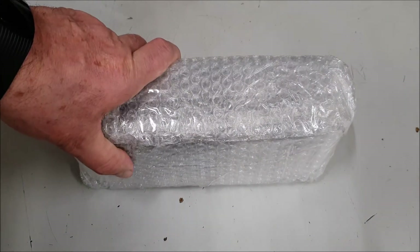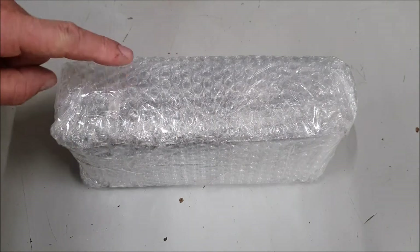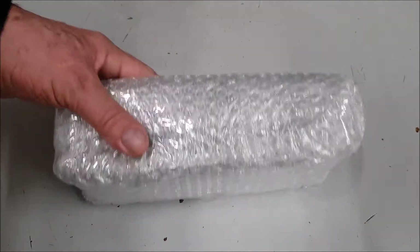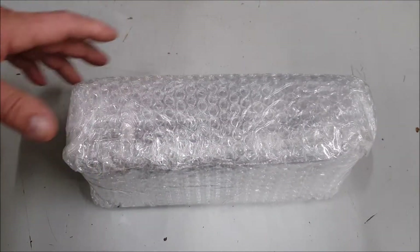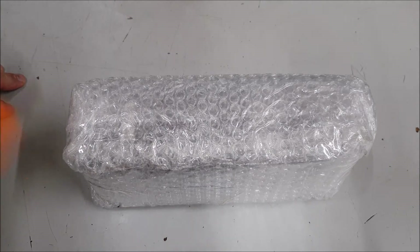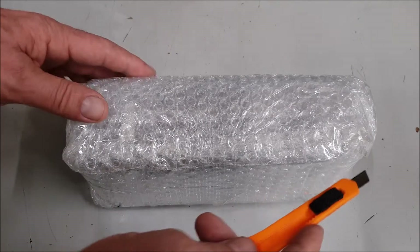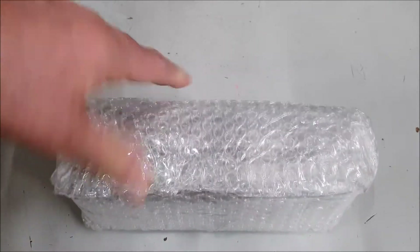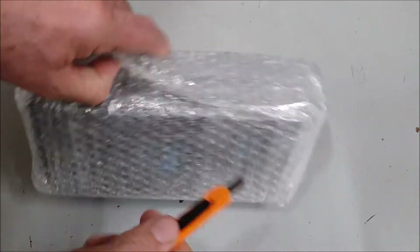I bought this the other day from, I wouldn't say a reputable company — I've never heard of them before, so I took a bit of a chance with this. I was thinking, I haven't heard anything; they didn't send me an email. I got a confirmation email but that's about all. So I want to make sure it's the genuine thing and what I got — so just very carefully, let's get into this.